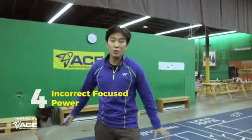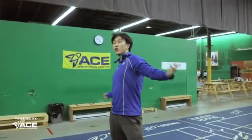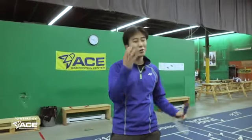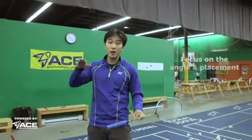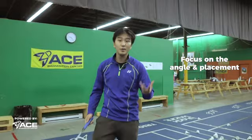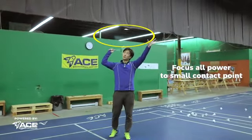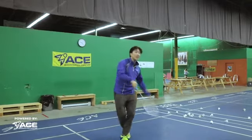The fourth mistake you're making in your jump smash is you're not focusing your power. When we jump into the air, because our whole body is now engaged, we think we can use our whole body in the jump smash. But no — in our jump smash we still want to really focus our power. In badminton there's only so fast you can hit it; the bird will slow down eventually. We want to focus on angle and placement, and a jump smash helps us do that. Even when jumping, come up and focus all your power into a small swing at the contact point, rather than swinging with your whole body. That focused power will actually generate more power.